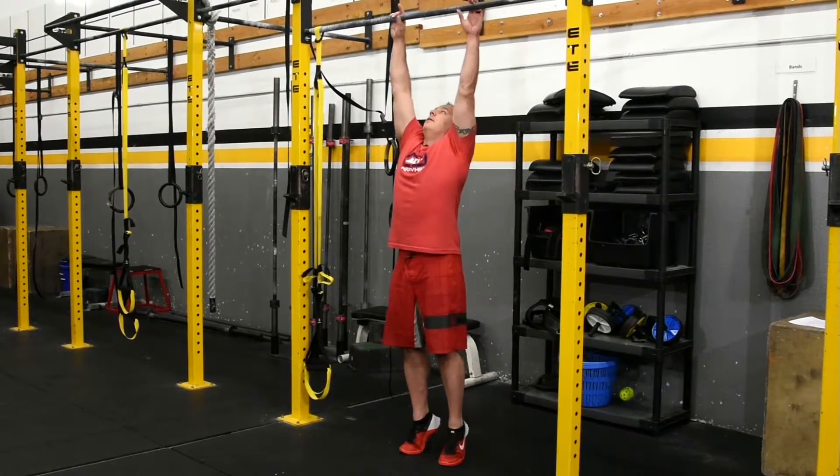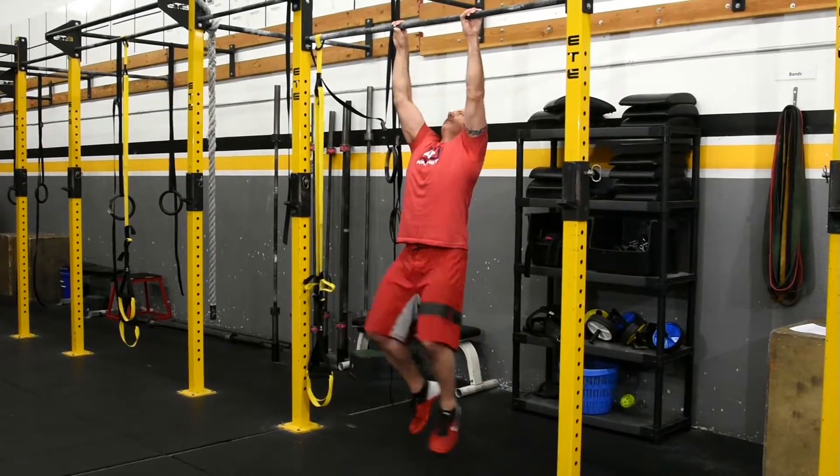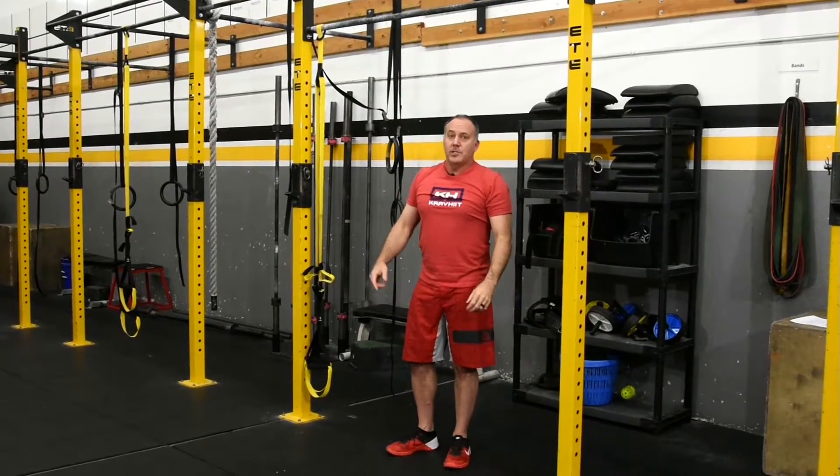Looks like this. That's strict toes to bar.